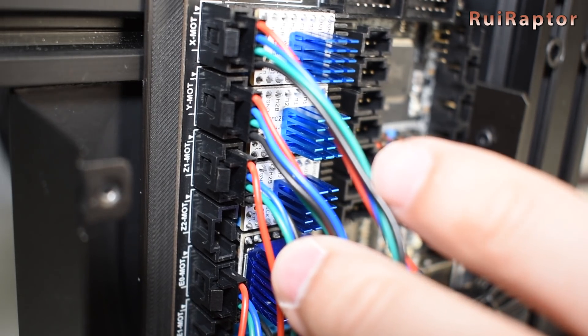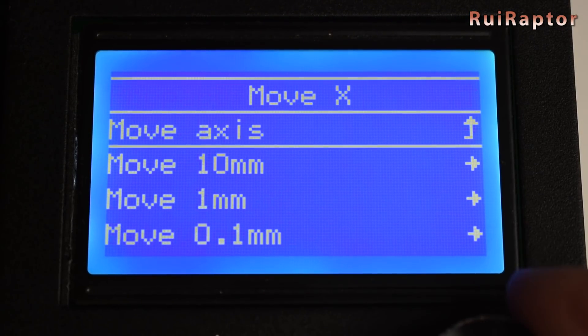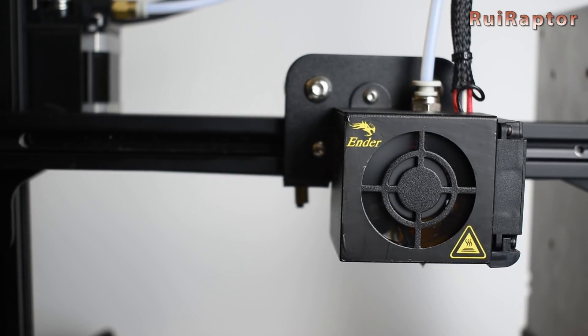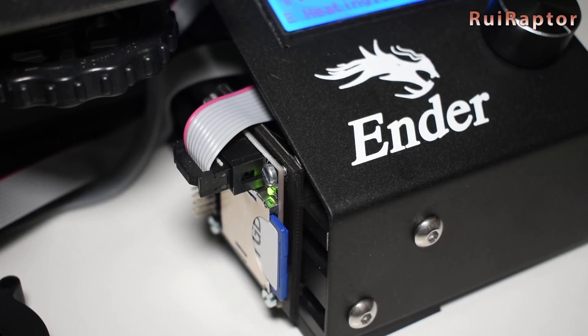After adjusting the V-Refs, turn the power off and connect the extruder motor cable. Before executing the first home sequence, move each axis a few millimeters to confirm that the axes are moving in the right direction. If everything is ok, you can insert your memory card and start your prints.